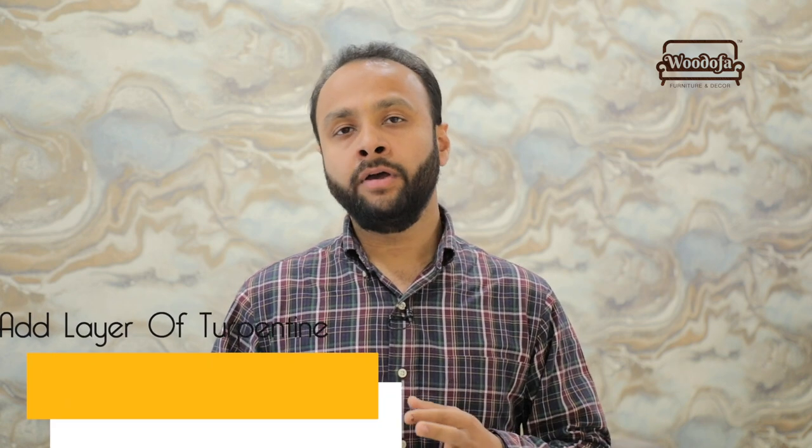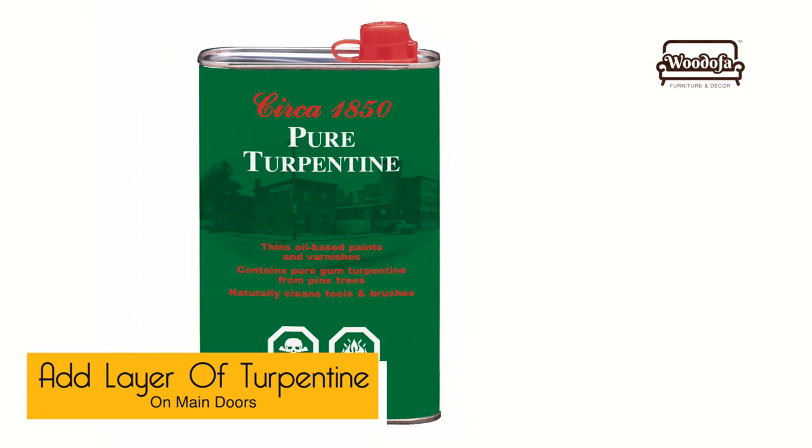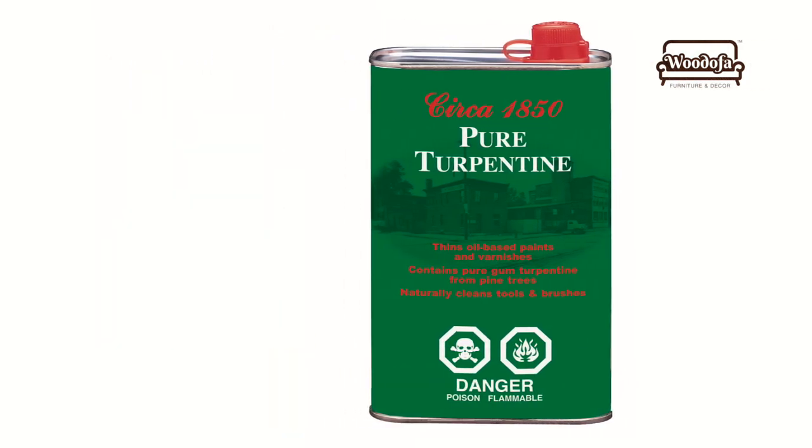Last but not the least — the main door or the internal doors of your house take a heavy load of all the colors. Your kids or people coming to your house will push the doors, and the doors will have those stains. What you can do is apply a thin layer of tarpaulin oil all across the doors. Second, use plastic gloves before touching the door stoppers or door handles — this way you will be able to protect your doors.